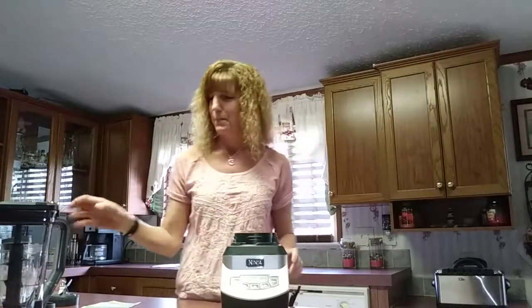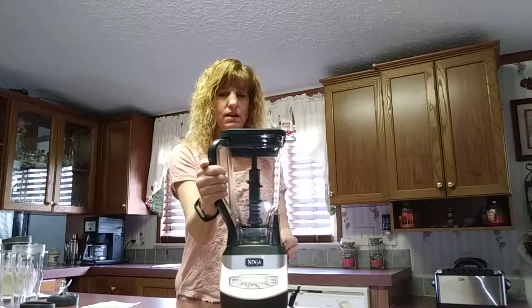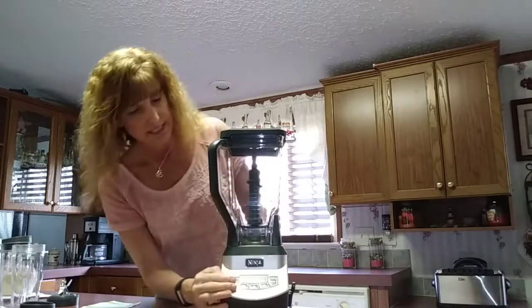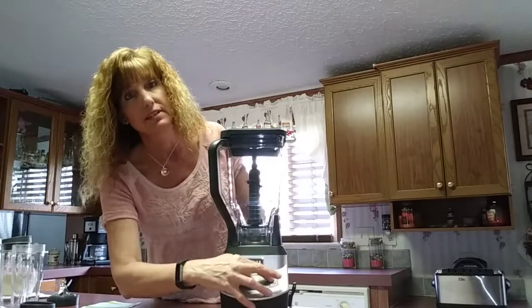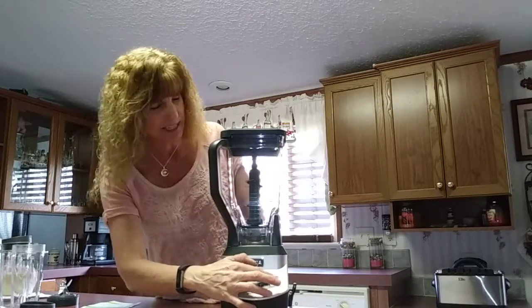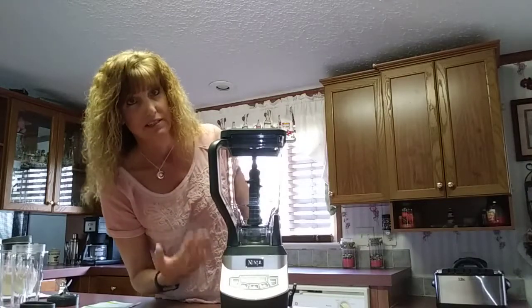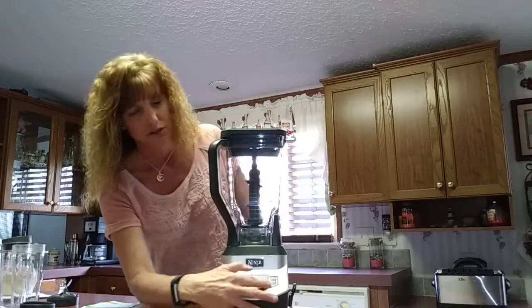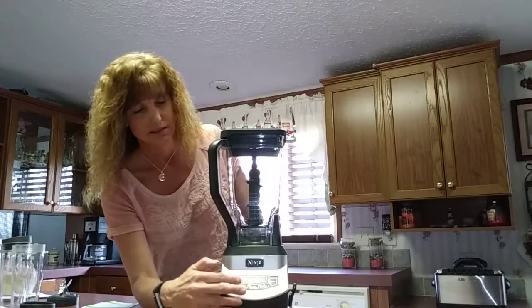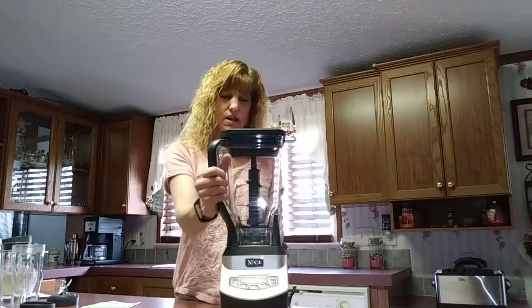This sits here and locks down. It's got three settings plus a pulse. It's recommended to pulse two or three times first — depending on what you have in there, like broccoli, which is going to need a little more chopping to get started. Then, depending on what consistency you want, you choose your setting accordingly. Then just take it off and it's ready to pour.